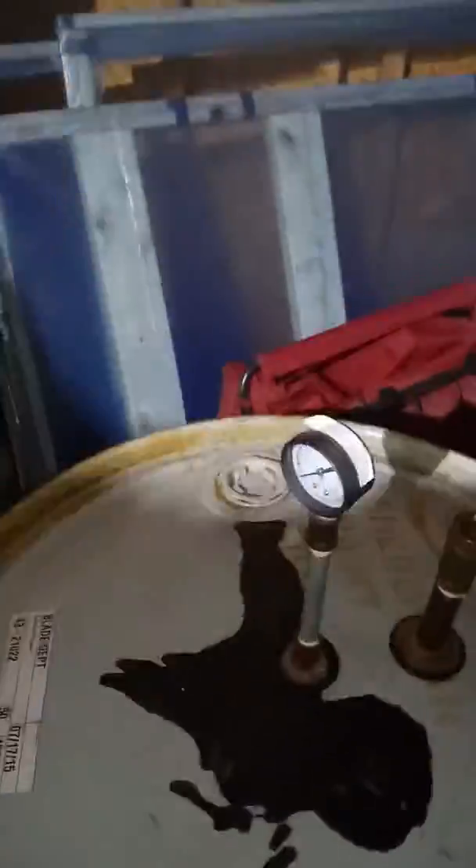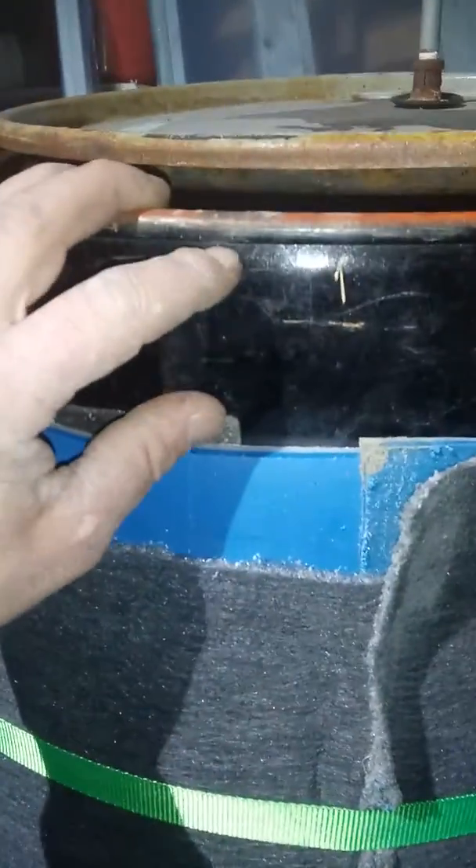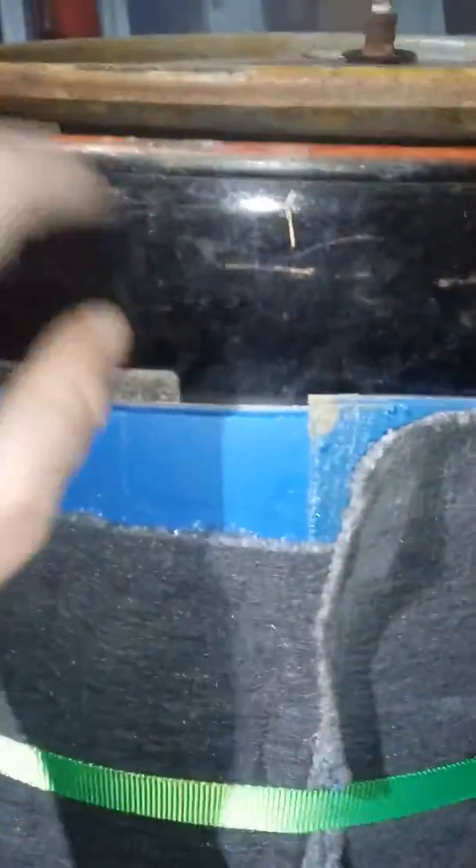Once I'm done I'm gonna use gorilla tape and tape it all the way around to keep it sealed. This insulation doesn't have to be perfect — a lot of the heat won't escape too much. You just want to keep most of the heat in, especially when you fill it full of water, so it retains heat throughout.